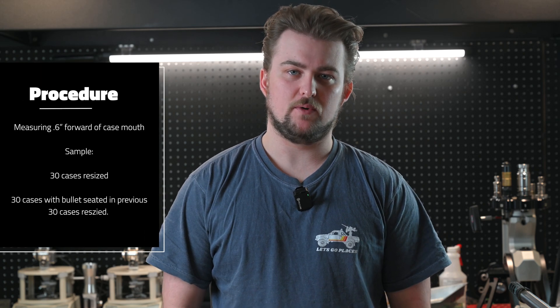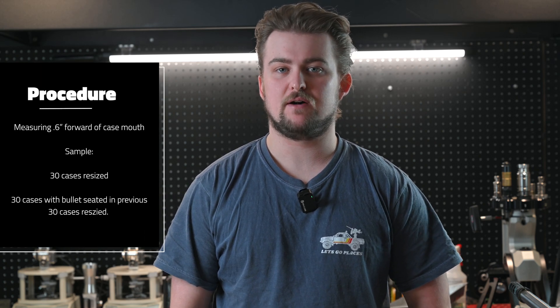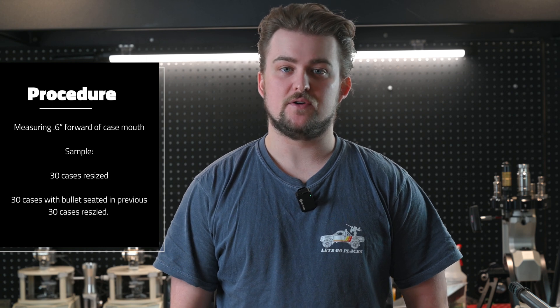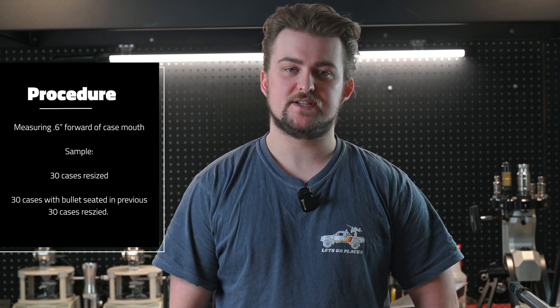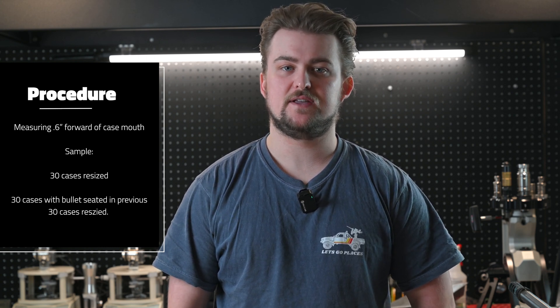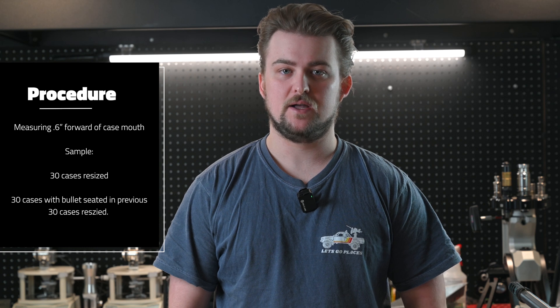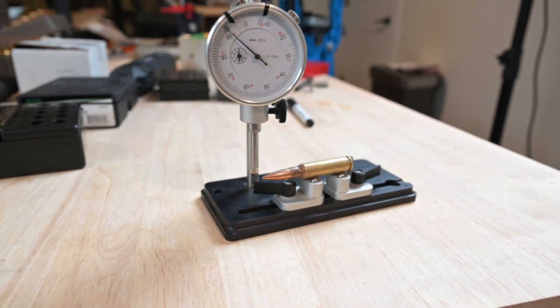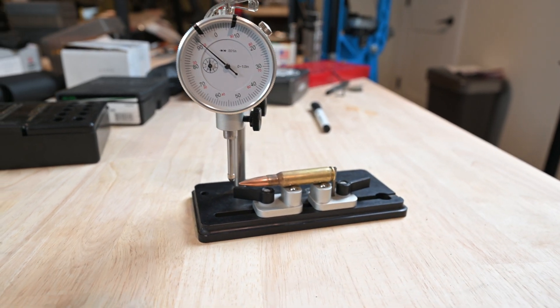For the testing itself, we are measuring 0.6 inches forward of the case mouth on the loaded rounds themselves for any runout issues — 30 cases fired and resized runout measurements, and 30 cases that have a bullet seated in them looking for runout seated measurements as well. We've used this Sinclair runout gauge here for all the testing that we have done so far.